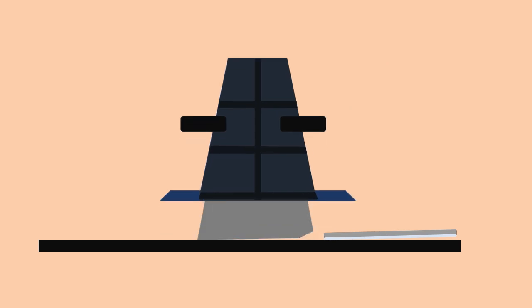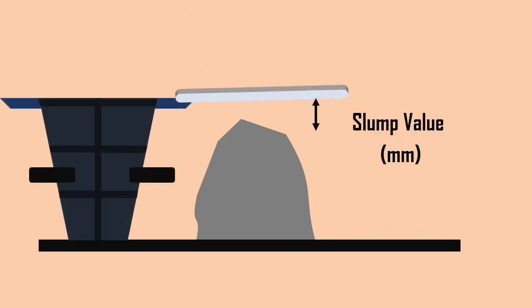The mold should be removed from the concrete by slowly raising it in the vertical direction. You will notice the concrete tends to subside — this subsidence is referred to as the slump of concrete. The slump value is measured by the difference in height of the mold and that of the highest point of the specimen. This difference in height is taken as the slump of concrete.